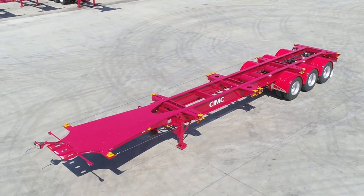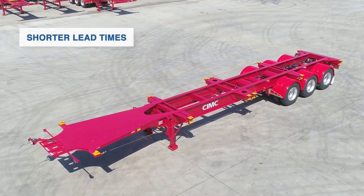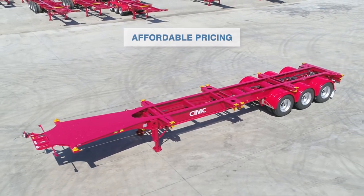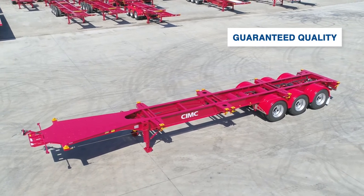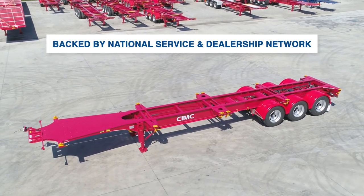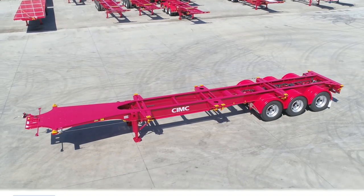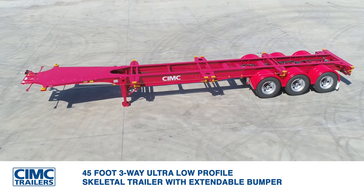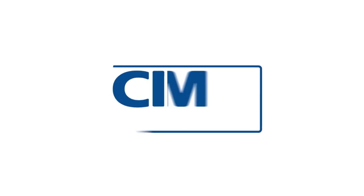This standard model of CIMC trailer is mass-produced, meaning lead times are quicker, pricing is more affordable, and the quality of work is guaranteed. It is proudly backed by our national service and dealership network. The CIMC 45-foot three-way ultra low-profile skeletal trailer with extendable bumper.